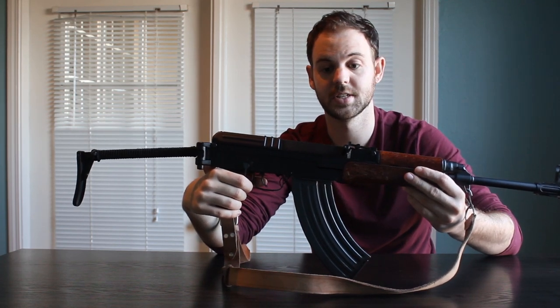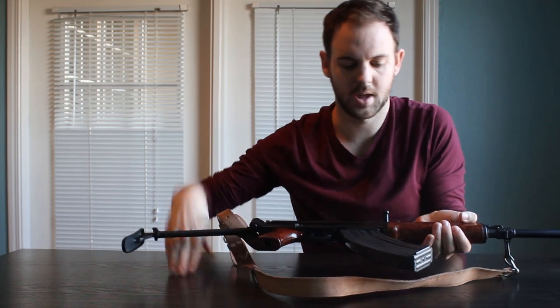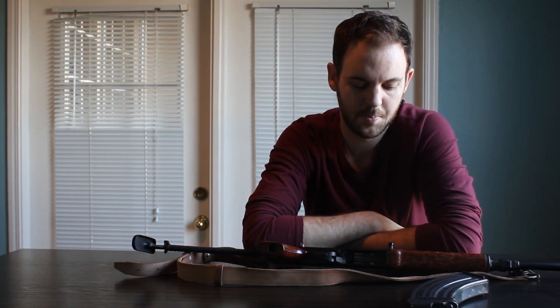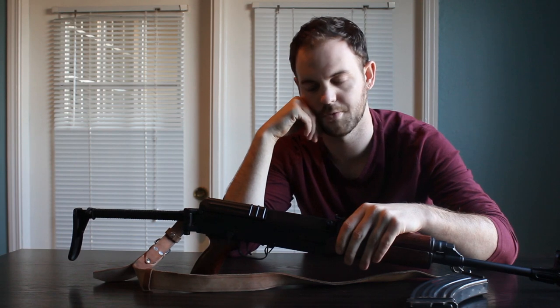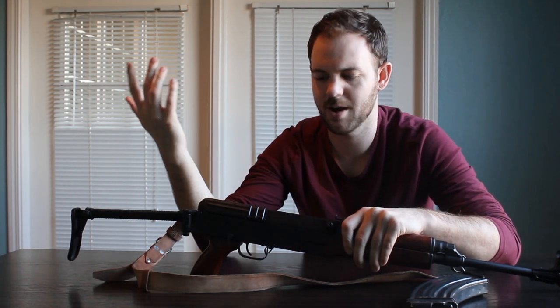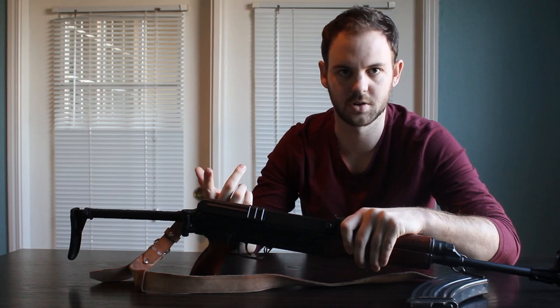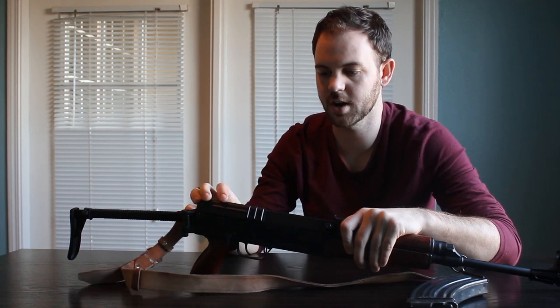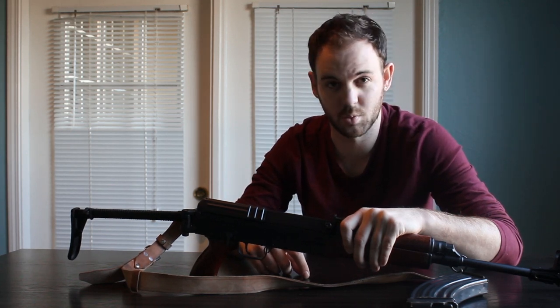The VZ-2008 is just the modern remake of the VZ-58. Internally, this is actually more like a Glock pistol than an AK-47 rifle. It's striker fired — it's got a very heavy bolt that, just like on your Glock or any striker fired pistol, works just like the slide. So it's striker fired instead of actually having a hammer mechanism, and it just seems to run incredibly well.